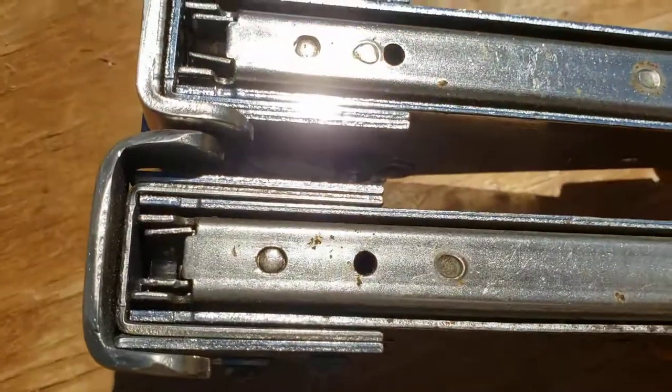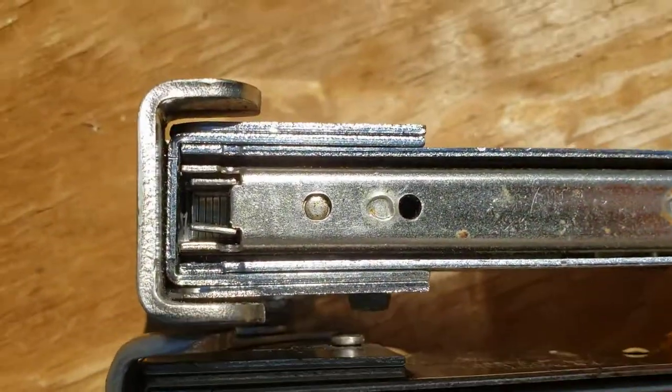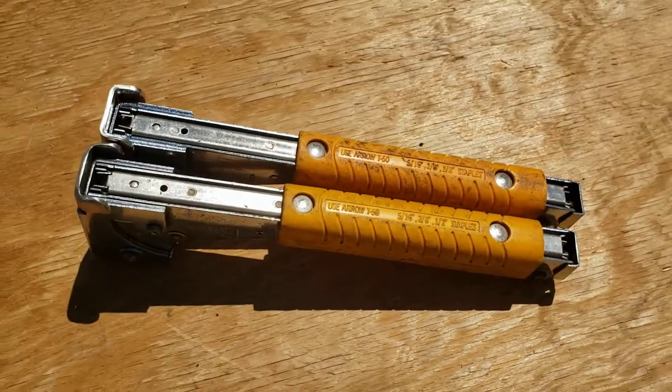The one that's all shaped out is out of staples because that's the one I use. This one over here with all the staples in it — that's the one I never use, because it's just useless.